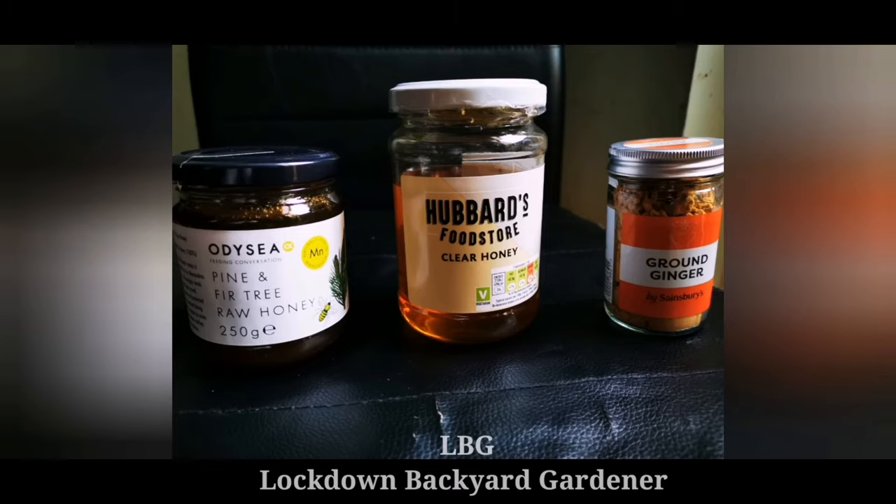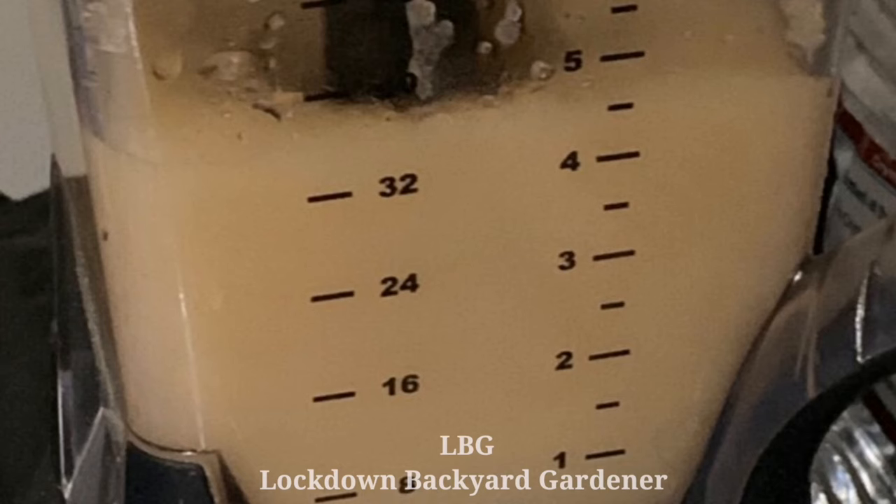Sea moss contains beta carotene, vitamin B, vitamin C, and sulfur, as well as minerals like magnesium, calcium, potassium, and zinc. All this contributes to healthy cell function in the body.